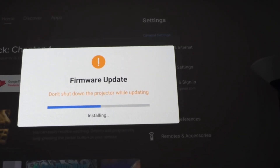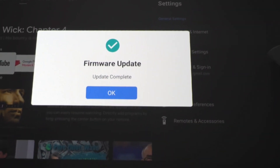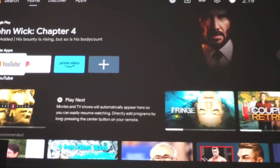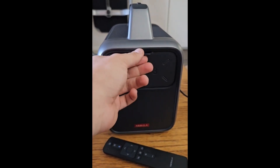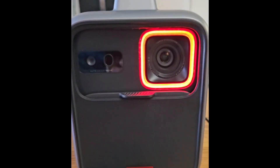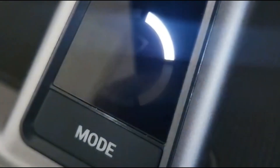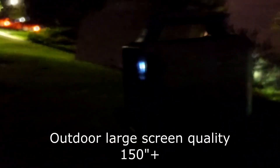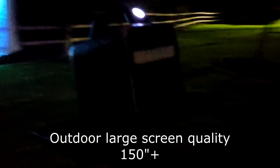It updates itself automatically, or you can go into the settings and check for a firmware update manually. I've been using this in different environments, especially outdoors. Because it's darker outside, you get a very good image quality — the brightness is amazing and image quality is really good.